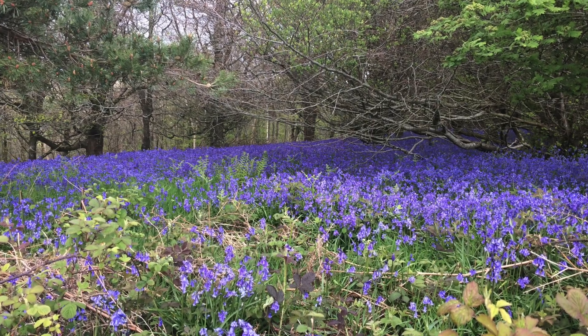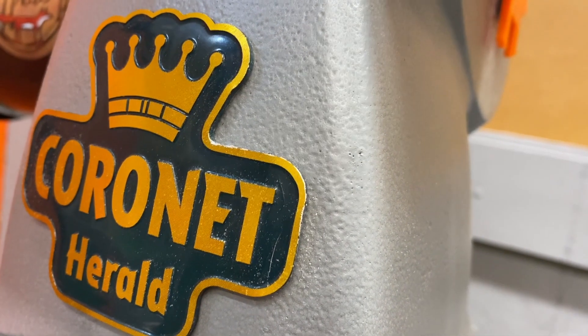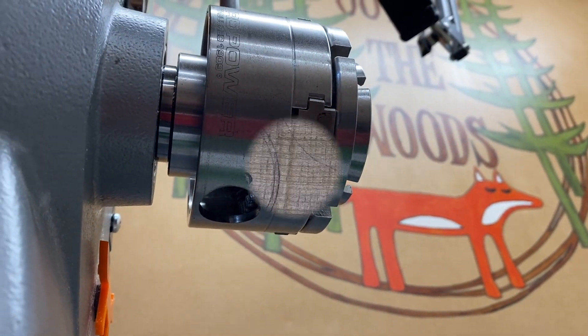Hello and welcome back to the den. The bluebells are out, it's looking beautiful. It's also looking beautiful in here. This is my new Coronet Herald lathe from Record Power. I will talk about the lathe in some upcoming videos but for today let's just get on with this build.